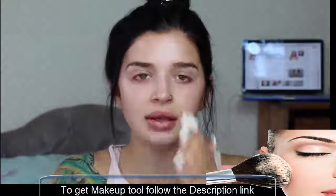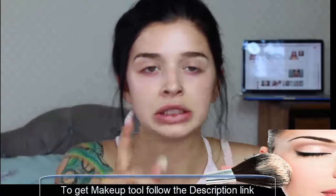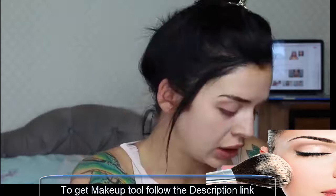Hey guys, what's going on? I just filmed the full face of makeup challenge — I feel so good taking it all off. It was an absolute mess, but that'll probably have been up before this, so you should go check it out if you haven't already because it's stupid and I want you to.